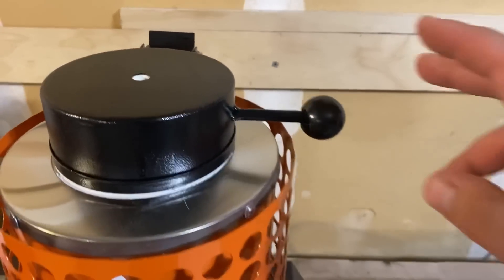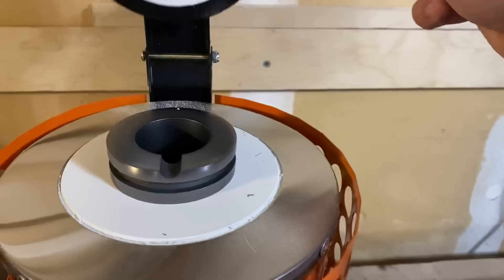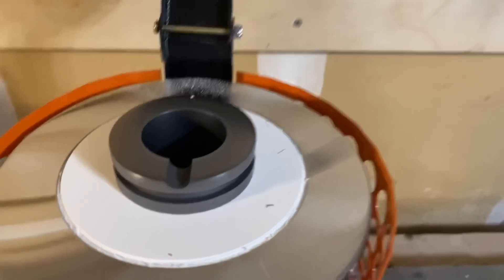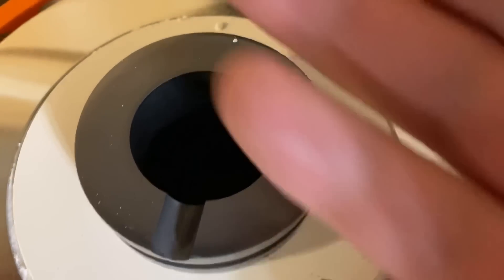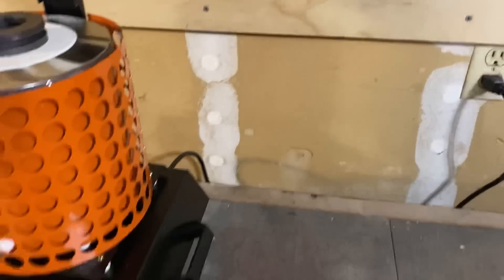As far as crucible size, you could put a 1, 2, or 3 kilogram crucible in here. This is a 1 kilogram crucible, but there's no silver in it, so we're going to need to add some silver.